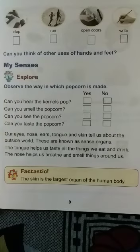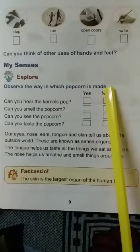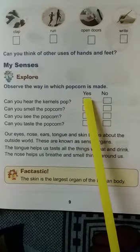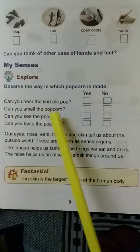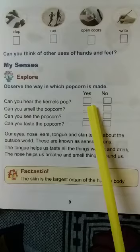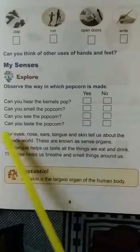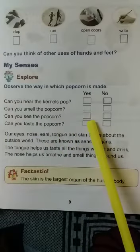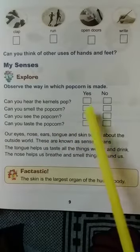Observe the way in which popcorn is made. Say yes or no: Can you hear the kernels pop? Yes, we can hear. Can you smell the popcorn? Yes, we can smell the popcorn. Can you see the popcorn? Yes, we can see the popcorn. Can you taste the popcorn? Yes, we can smell, taste, see and hear the popcorn.